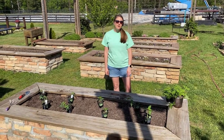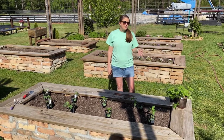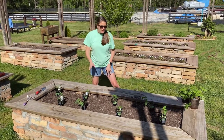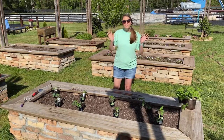Welcome back to Storybook Farms Secret Garden. Today we're going to plant some more vegetables and a really fun plant I'll tell you about in a second. Over here we're going to start with some tomato plants, and then on this side we're going to have some green peppers and some yellow peppers, just to give it a little more color.